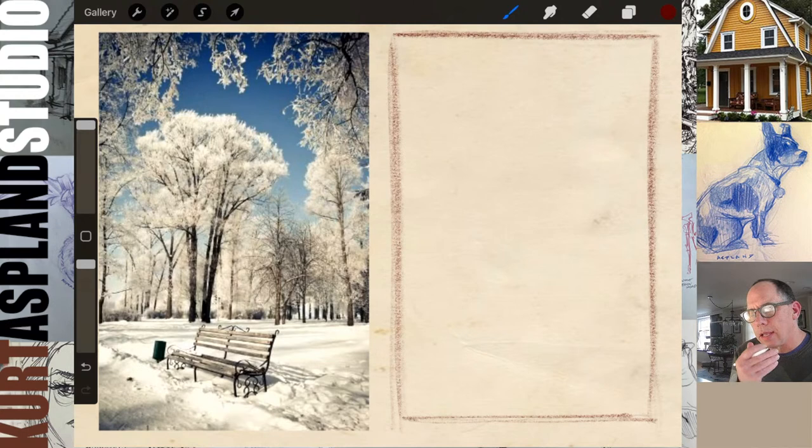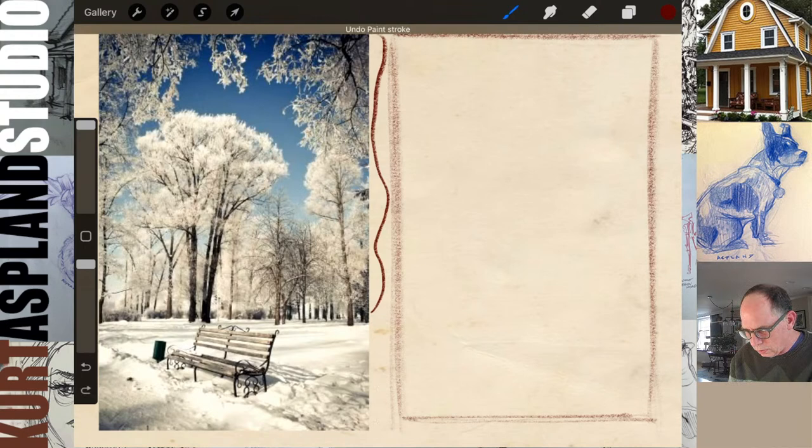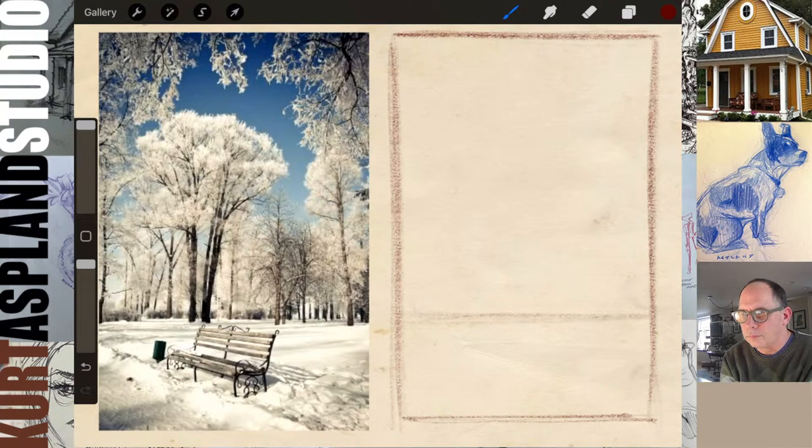One thing I love about this picture: it is using the rule of thirds for its composition. Look — they have almost two thirds for the sky and one third for the ground. So when you are drawing a landscape or anything, that's something to keep in mind. You can have your picture divided by thirds — either the ground is one third and the sky two thirds, or the ground is two thirds and the sky one third. It just makes it far more compelling.